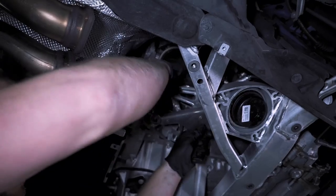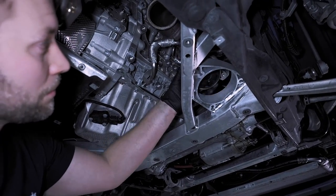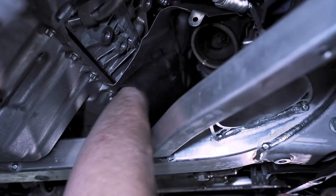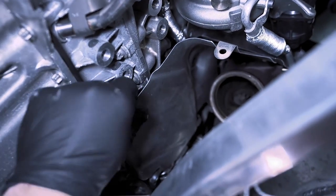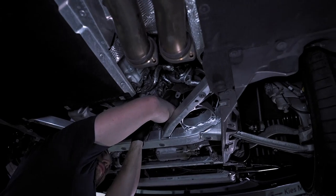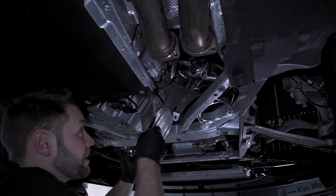Once that's out you can remove the support arm and also the motor mount. At this point there's a T30 down here and another T30 up here — we're going to take those out and then remove this lower heat shielding. Pull the heat shield out just like that.